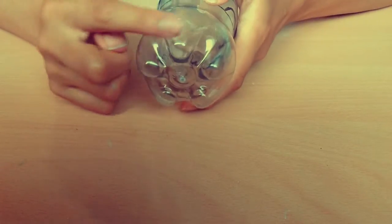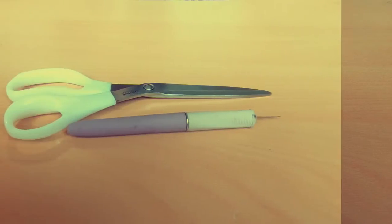To start off you'll be needing a water bottle, preferably one with the bottom shaped like this, paint and paintbrushes, scissors, and an Xacto knife.